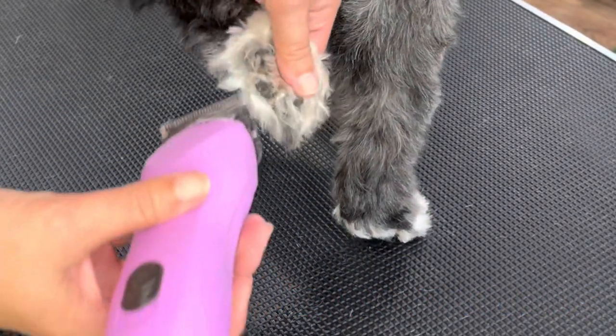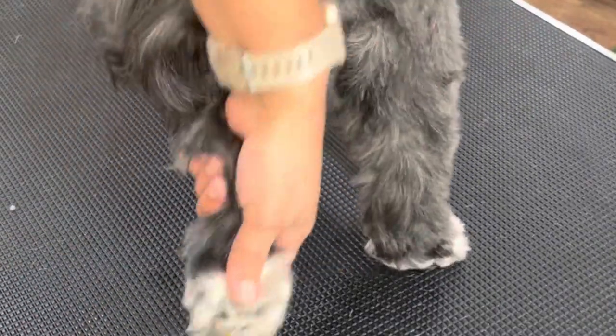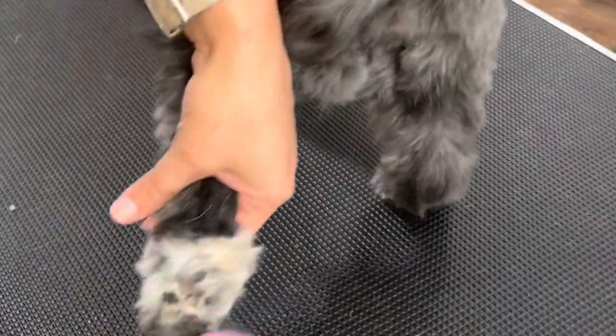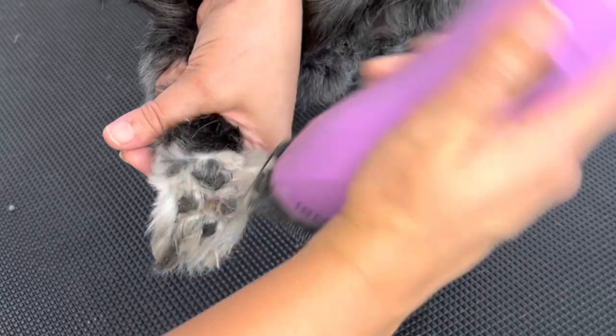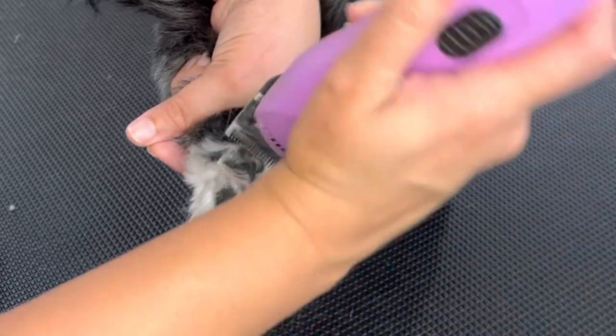Just getting all that fur off. Oh, he's being a little wiggly here, but that's okay — he's just getting tired. So go ahead and take that first layer of fur off.